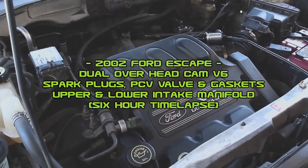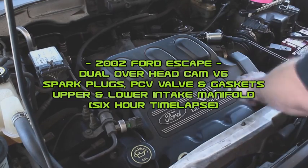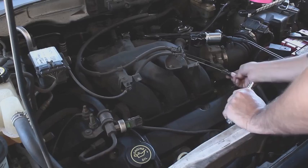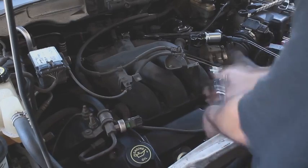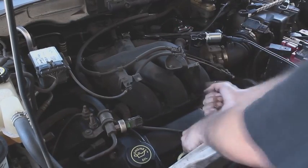Working on my 2002 Ford Escape. First thing we have to do is take off the cover that shields the engine. There's all this linkage you just sort of remove. I'm already in the spark plugs here — you can see the coil on plug. One of them seized up in there.